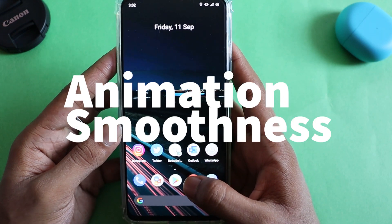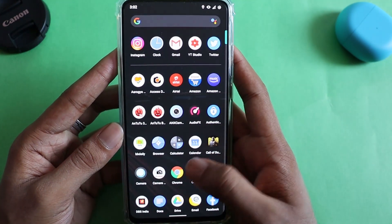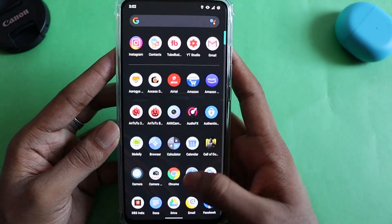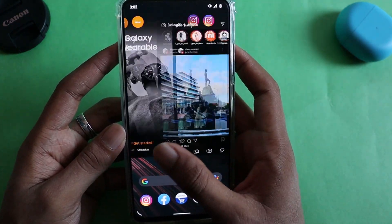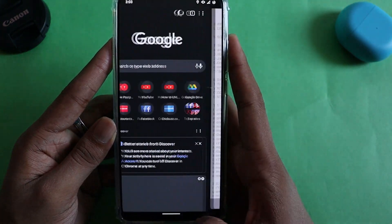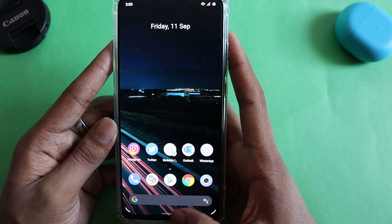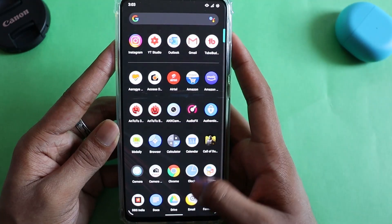Now let's move on to the smoothness of animation test. We'll be seeing how smooth the transition from one app to another is — app opening, closing, and everything related. I'll quickly open a couple of applications to show you the smoothness. Switching between applications feels easy, with no lag or jitter anywhere. Coming back to the home screen is also smooth, and the app loading time is good as well.